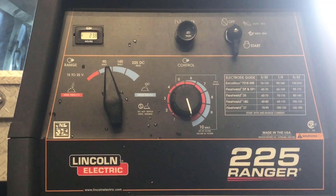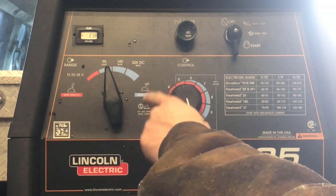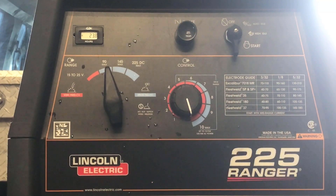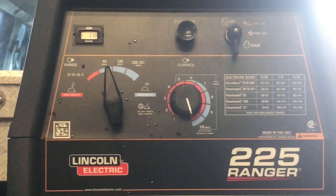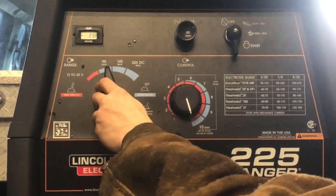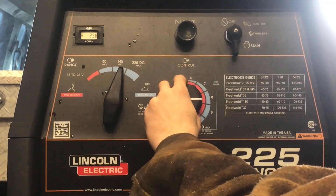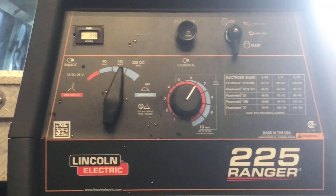Last time when we were welding with this welder, we were welding with 3/32 rods which run at about 90 amps. You can tell that's where I have it because the first setting maxes out at 90, and I've got it set to 10. Now for 1/8 rods I prefer to run those between 120 and 135, so I'm going to put it in the 145 setting and set that around six and a half to seven for a starting amperage. We're going to fine-tune it from there.